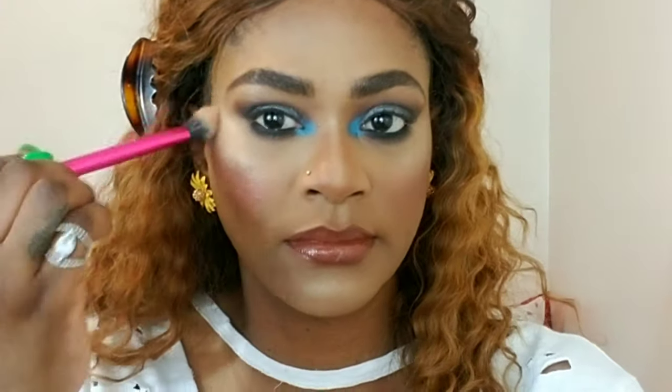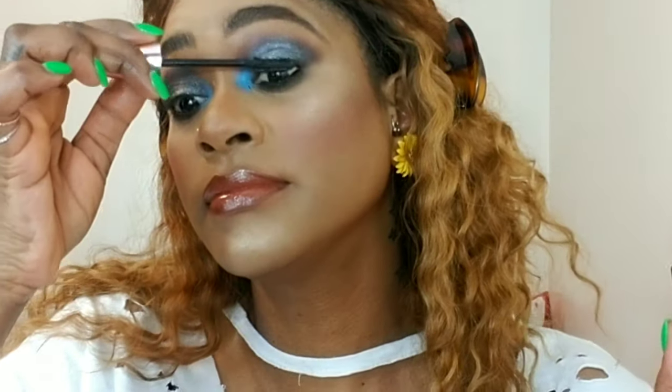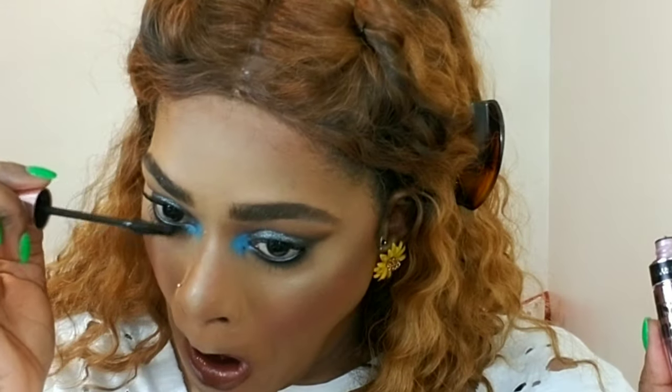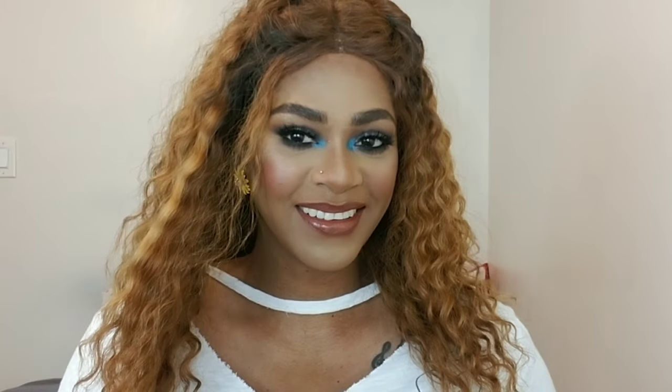I'm going to apply some mascara to my top and bottom lashes, and then I'm using my Ardell lashes in 3D Mink — I don't remember the name of this style, but a smoky eye like that needs lashes. And that's the completed look! Thank you so much for watching, thank you for the support, and I'll see you in my next tutorial on Sunday. Everything will always be in the description.